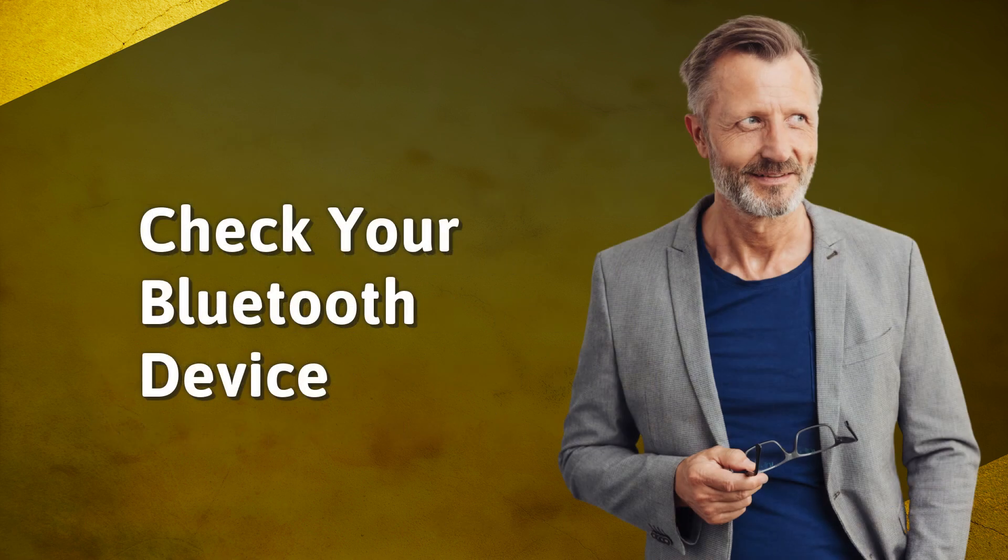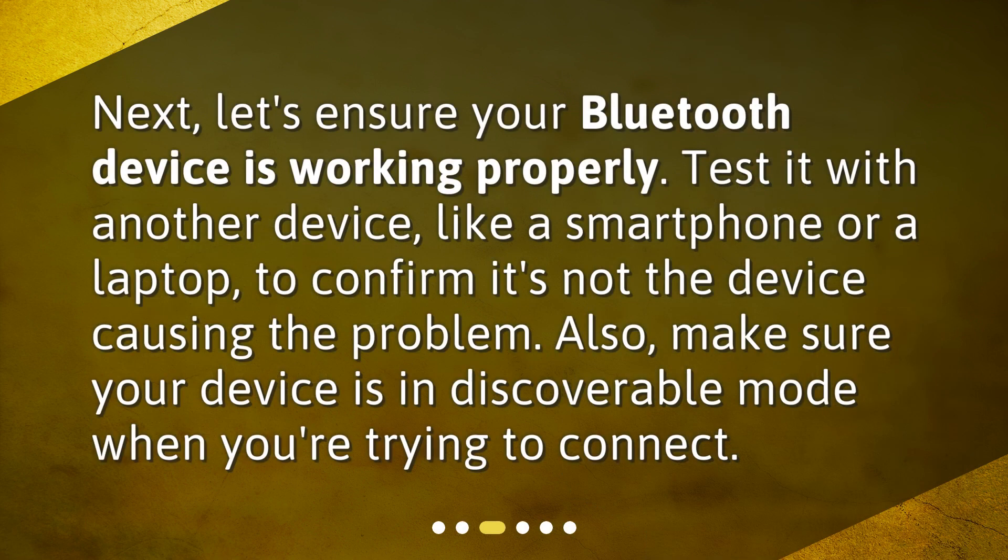Check your Bluetooth device. Next, let's ensure your Bluetooth device is working properly. Test it with another device, like a smartphone or a laptop, to confirm it's not the device causing the problem. Also, make sure your device is in discoverable mode when you're trying to connect.